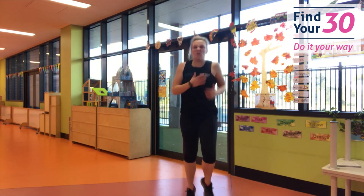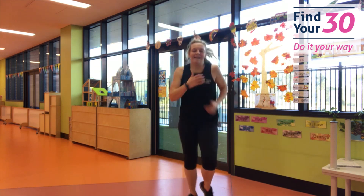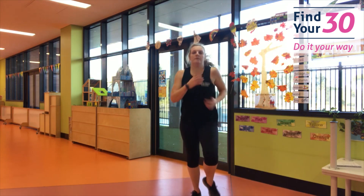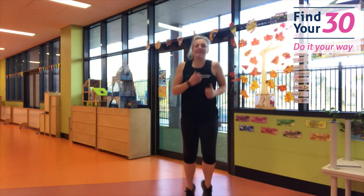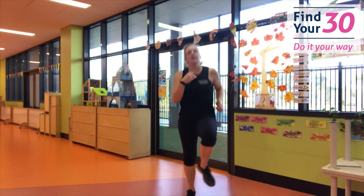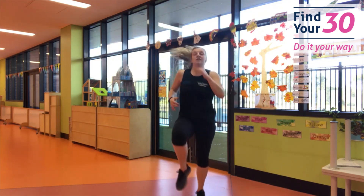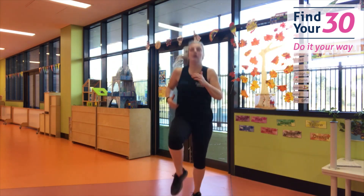Ready to jog — in three, two, one, jog it up! I know these moves — you've nailed them. You're super good. Keep it jogging, going super fast. Don't stop. Try to get those knees a little higher. You're doing so good. And rest.